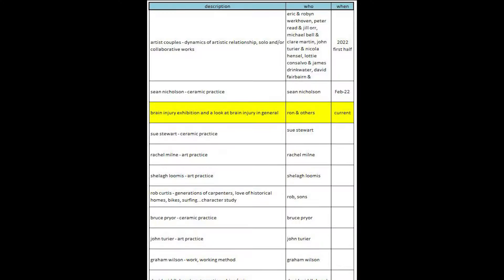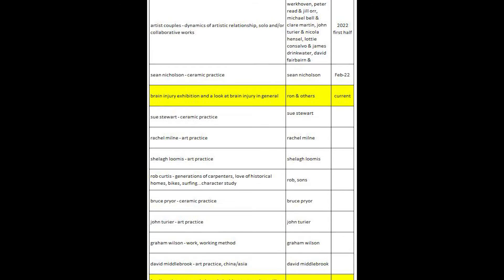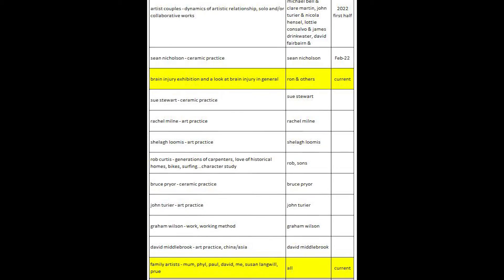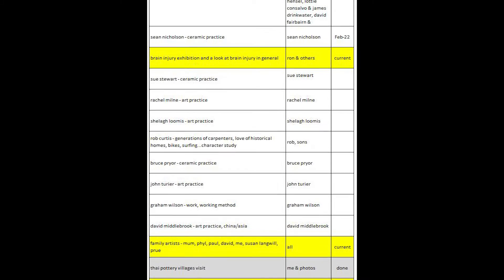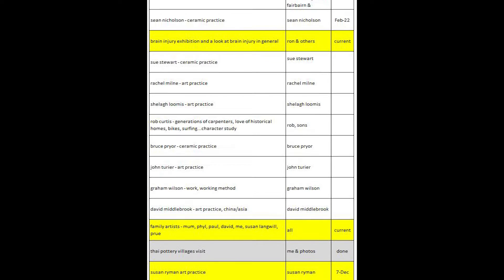The first step, of course, is choice of your subject. So I'll look around and see whose work I'm interested in and whose work I have questions about. Other than that, it may be a commission — it may be from a gallery to interview artists that are having an exhibition coming up.